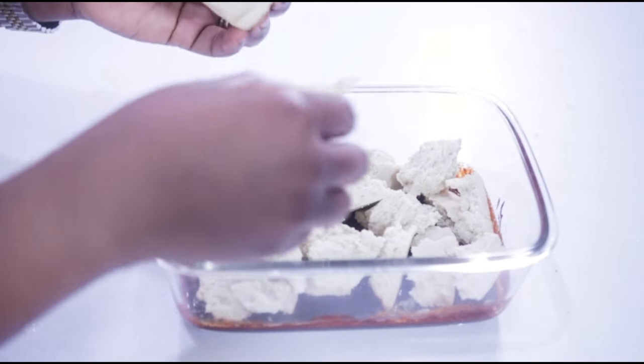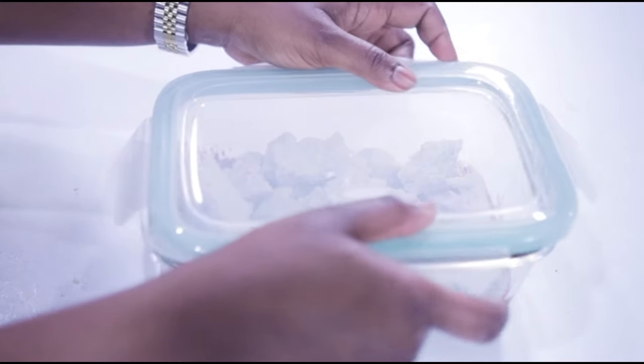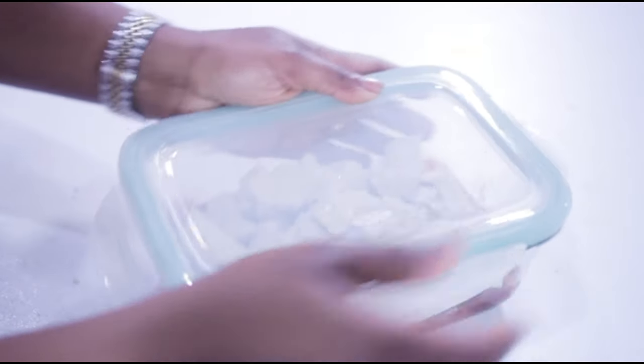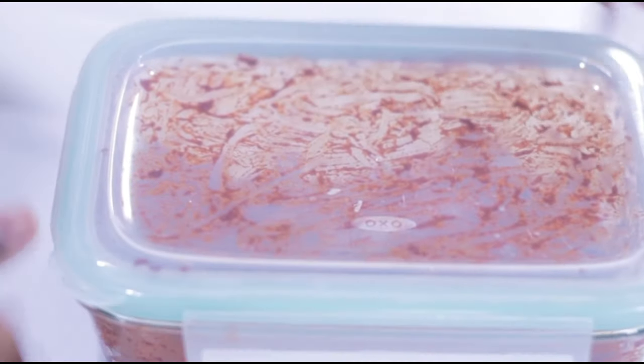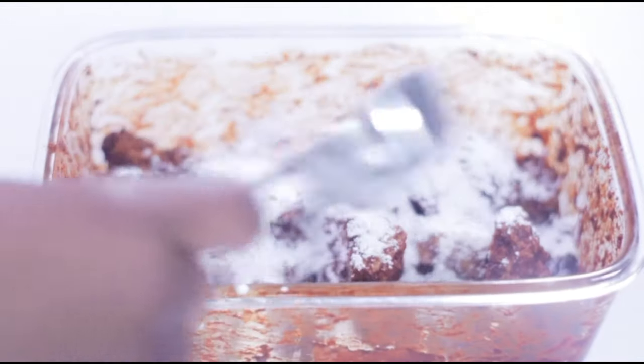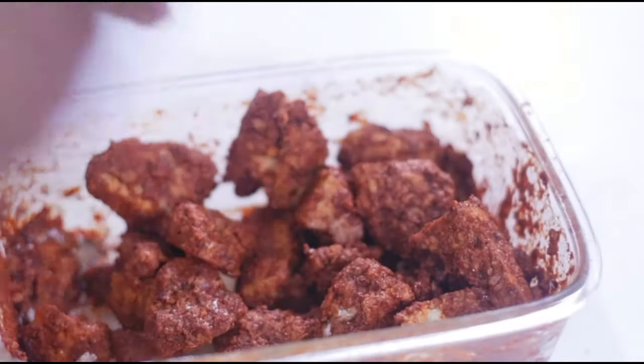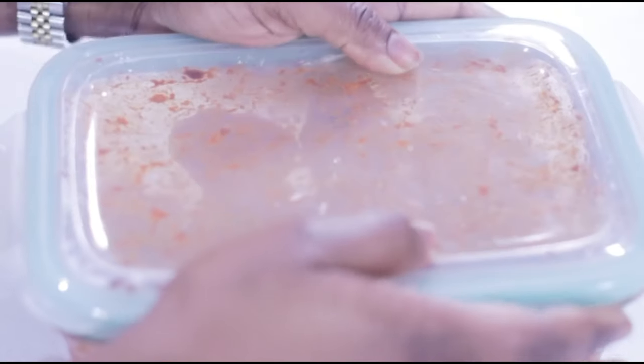Go ahead and roughly break the tofu into the marinade, then cover the bowl and shake until every single piece of tofu is well coated. Add some cornstarch — that's what's going to make our tofu super crispy — shake some more, and place it in the fridge to set for about 30 minutes for all the seasoning to meld together.